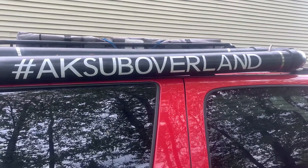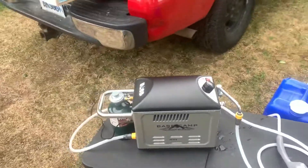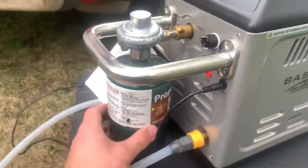Good afternoon everybody. I had a hard time finding videos to run this thing, so I decided to do my own. What we have here is the base camp hot water shower unit.